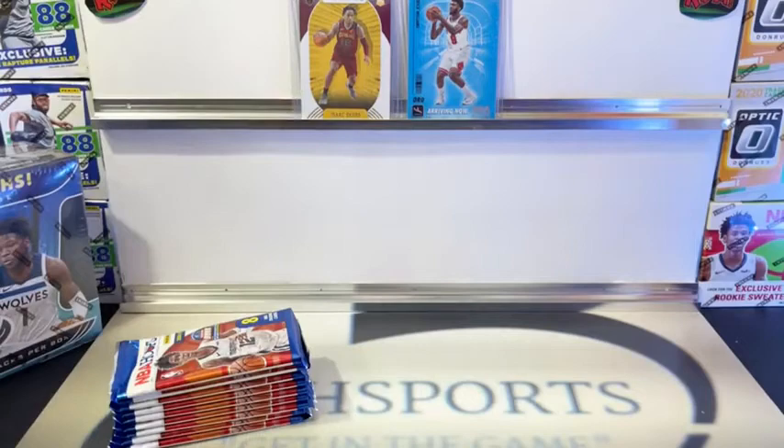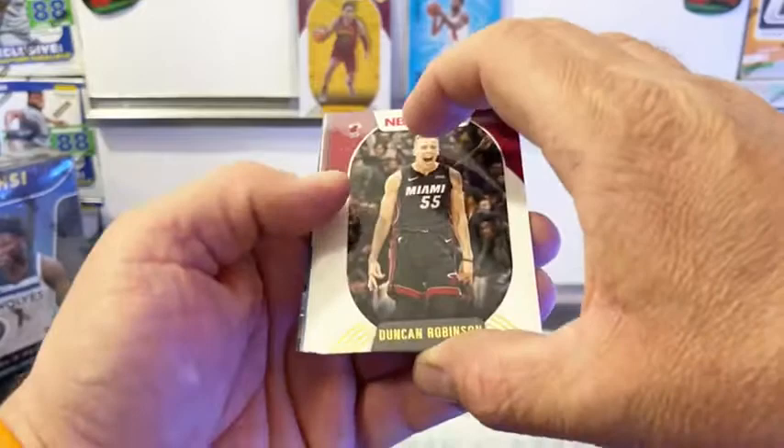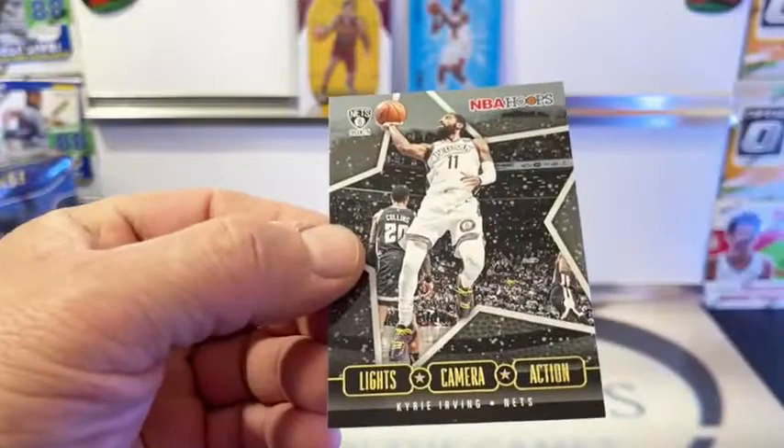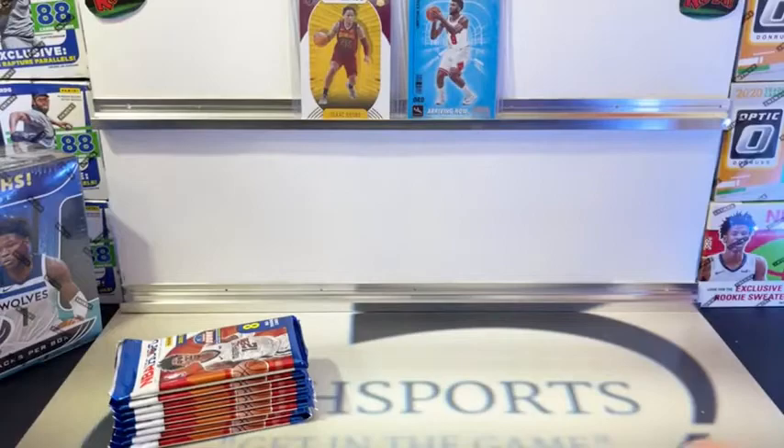Once again, this is the holiday stuff, guys. I know it looks very similar to the regulars. We got a Duncan Robinson, Millsap, Thompson, Aldridge, Kobe White. And we got a Sixer Shake Milton. And in the back we got a Lights Camera Action - Kyrie Irving. That feels a little thicker - that could be our holiday sweater.